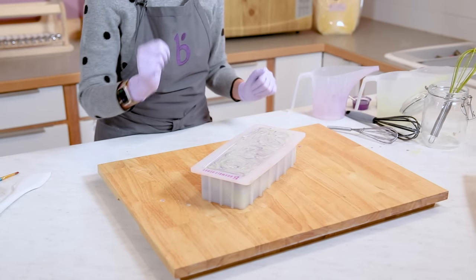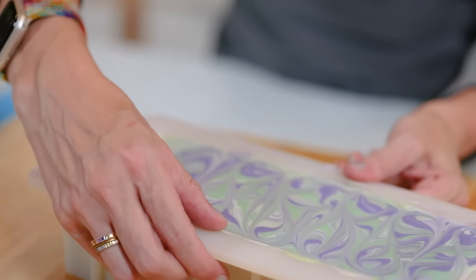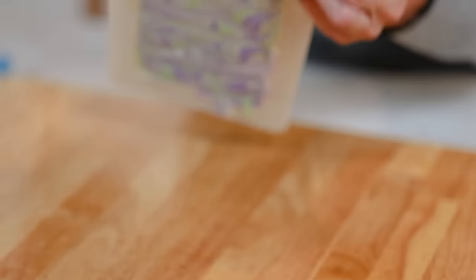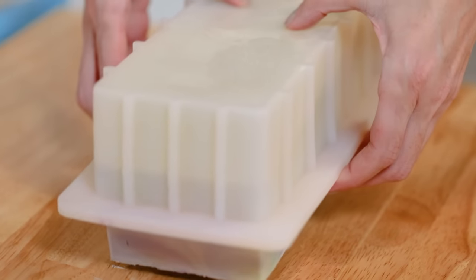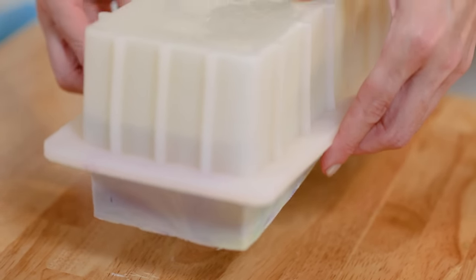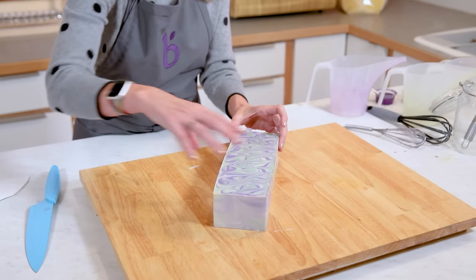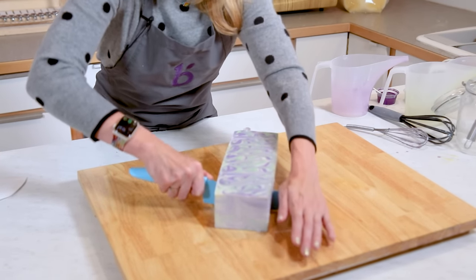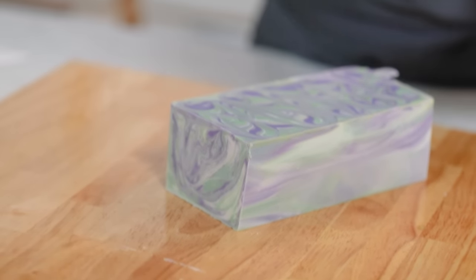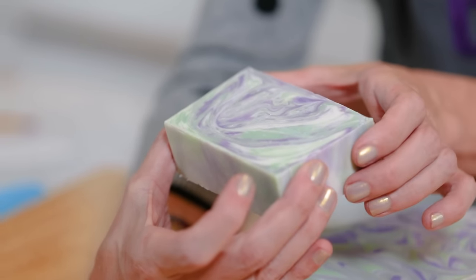Now it's time to put this on a heat pad to force gel phase, then spray it with 99% rubbing alcohol. Here's the batch we made just a couple days ago. We're going to pull gently away from the sides — hello, thank you sodium lactate for a nice easy release — and gently push it out. We turn this over gently and cut in the middle. That is what it looks like — it's gorgeous! It looks really complicated but we all know it wasn't. It's beautiful and visually appealing.